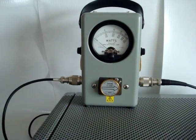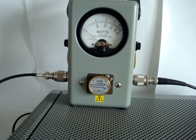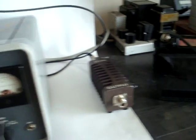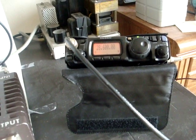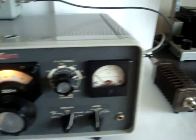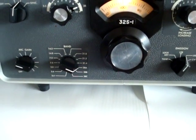Power will be visible through this Bird watt meter with a 250-watt element in it, so the full scale for the meter is 250 watts. As a monitor receiver we're using the FT-187ND from Yaesu, currently set for 28.6 MHz, which is the center of the band for the Collins at 10 meters.